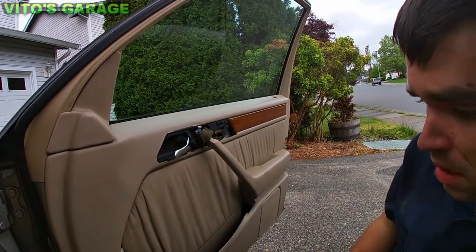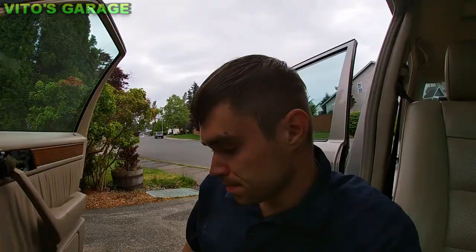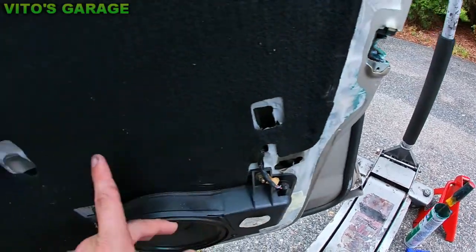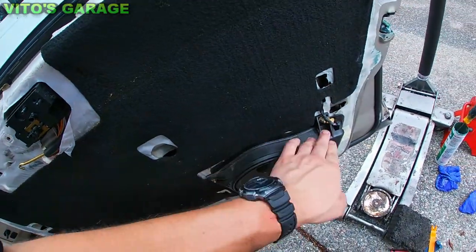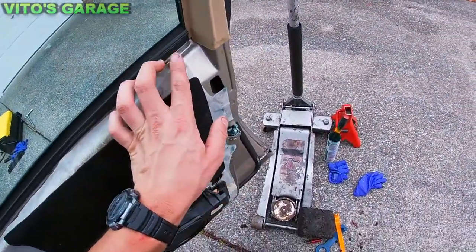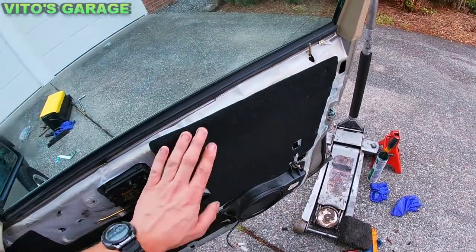I'm going to be removing two more door panels just so I can lubricate everything — all the tracks, the windows, the window motor, and all that stuff. I just finished this — already reinstalled. Put a lot of grease inside where the window regulator motor is and on the teeth as well. I'll be cleaning some of this stuff up, reattaching all this film and sound deadening, and putting the panel back on.